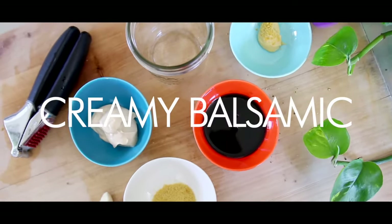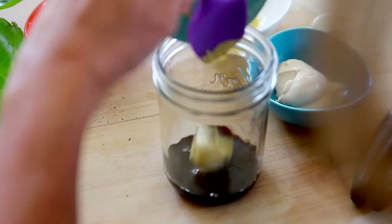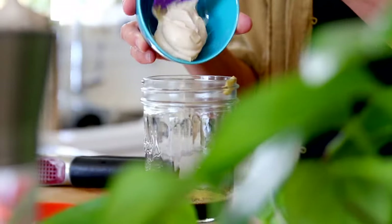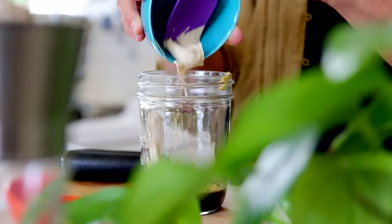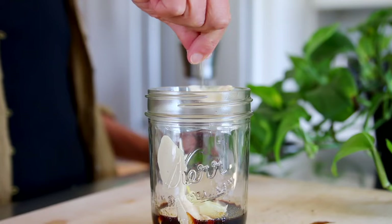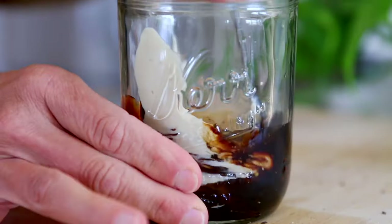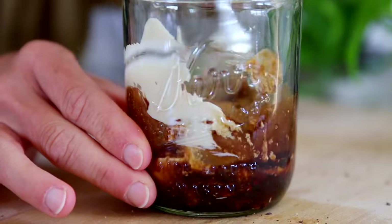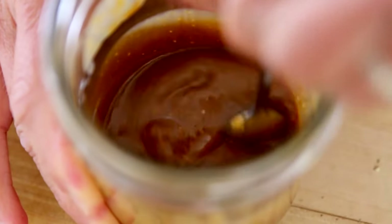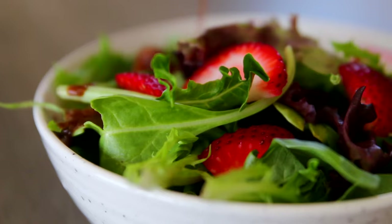Next up is this creamy balsamic dressing — a variation on a dressing I eat pretty much every single day. I'm using a quarter cup of balsamic vinegar, a teaspoon of mustard, a teaspoon of nutritional yeast, one clove of crushed garlic, a tablespoon of that cashew sour cream, and salt and pepper to taste. Stir it up, whisk it up, and you're good to go. This dressing is absolutely creamy, delicious, and really hits all the spots. It's very restaurant-like. I love a good balsamic on a salad that contains some berries.